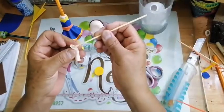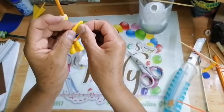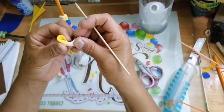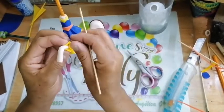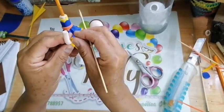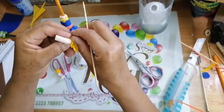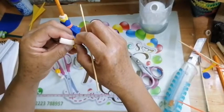Vamos a poner pegamento y voy a pegar a la mitad de mi círculo. Vamos a poner pegamento en los lados arriba y abajo primero, vamos a unir esos extremos. Volvemos a poner pegamento, una gotita a la mitad y unimos. Ponemos en la otra mitad y unimos. Ahora sí vamos a abrir nuestros pétalos, lo mismo que hicimos con el otro, y vamos a pegar.